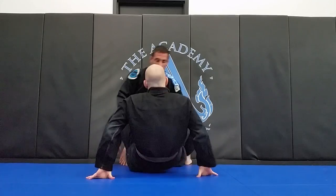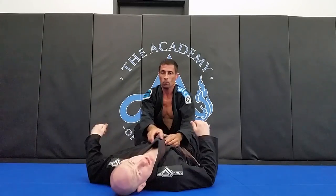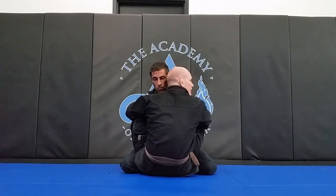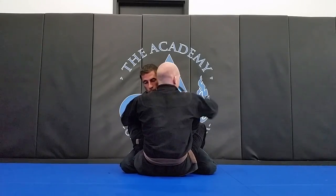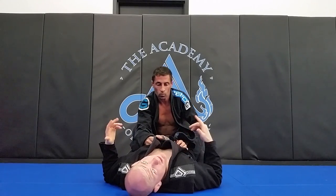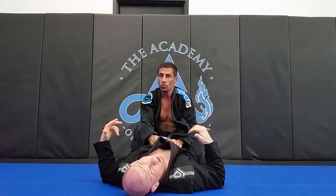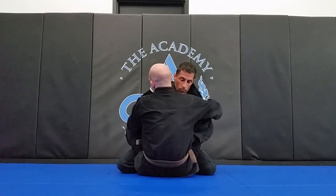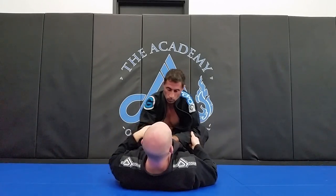So let's get started. We're here in closed guard. First thing I need to do is untuck his lapel. You can come up, grab the back of his gi, pull it out, and make sure you grab the lapels and pull them out too. Otherwise, I like to do this technique after we've already been rolling for a while and the lapels have already come untucked just from rolling.